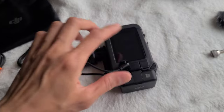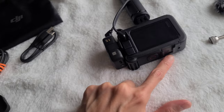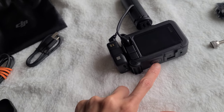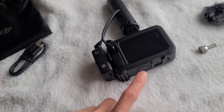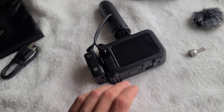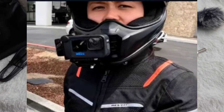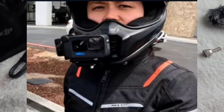On the Hero 10, you can actually mount it if you have the Media Mod, or even the Hero 8. If you have the Media Mod, you can mount it on the top or on the bottom — either way works, it just gets in the way of the power button. Also, if you're wearing your helmet and the camera is mounted on your chin area, putting it there puts too much stuff in your field of vision. But if it's on the side, then at least it's not in your way.